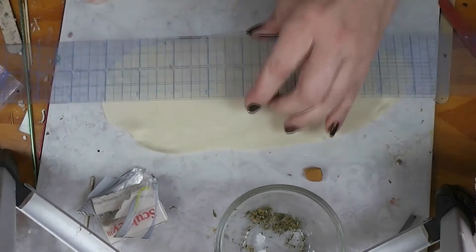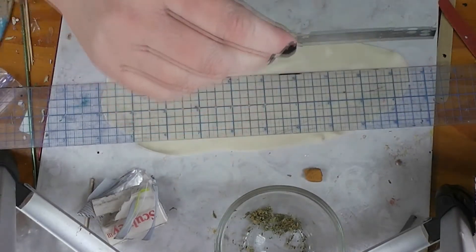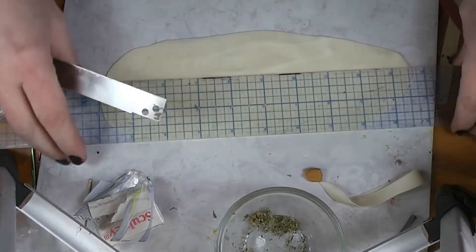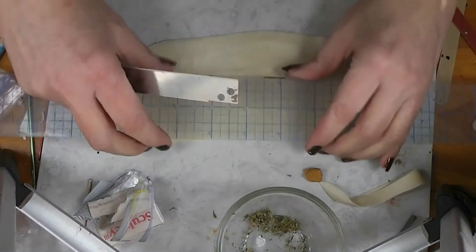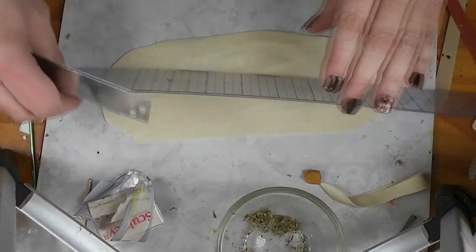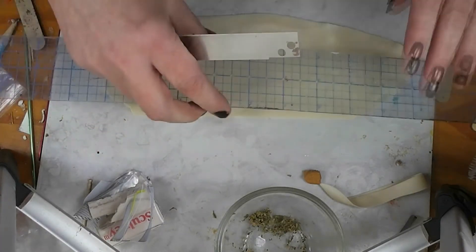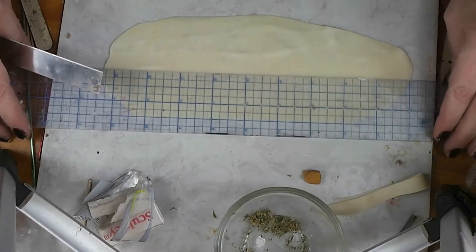I'll try to put the link in the blog post. We're going to cut our wrapper — and I desperately need to clean my table. What we need this week are squares. My ruler is a little large, but we need one and a half inch squares.